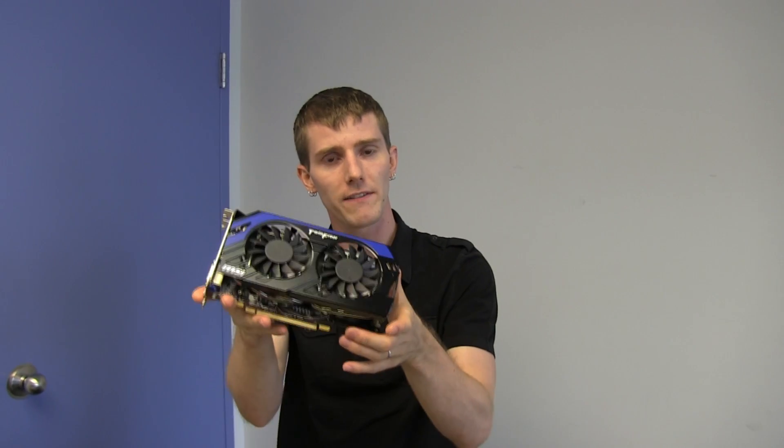Thank you for checking out my unboxing and first look at the 7850 Power Edition from MSI. Don't forget to subscribe to Linus Tech Tips for more unboxings, reviews, and other computer videos.